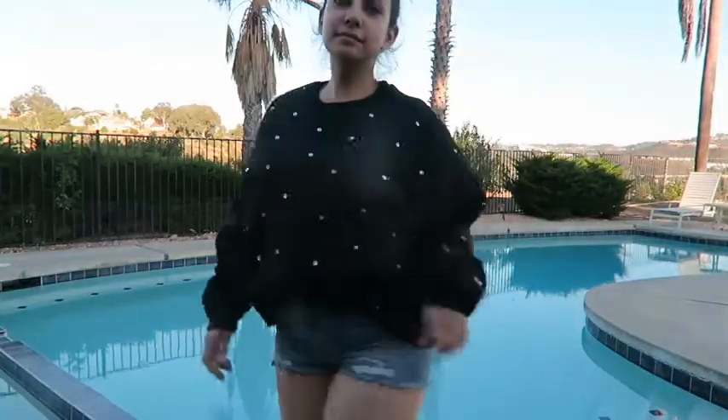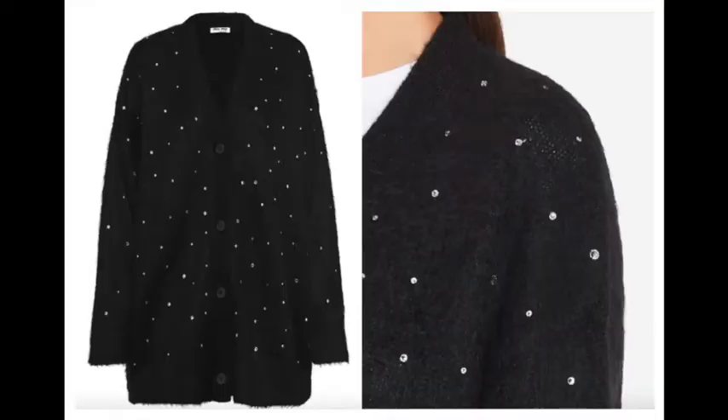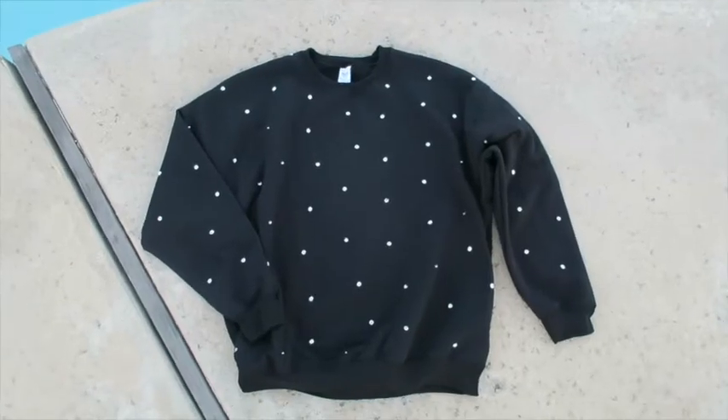What's up YouTube, it's Holly Pocket, and today I am going to show you how I DIY'd this plain boring sweatshirt into this super cute sparkly sweatshirt. This Miu Miu sweater is our original inspiration, and this is how our finished sweatshirt is going to look.